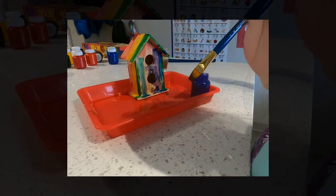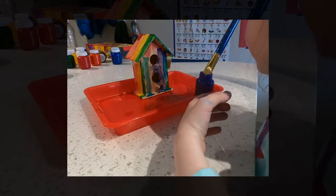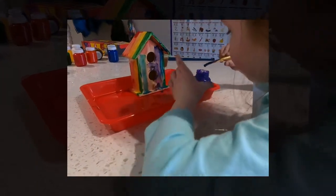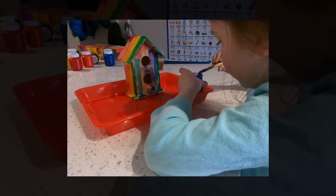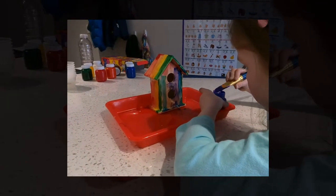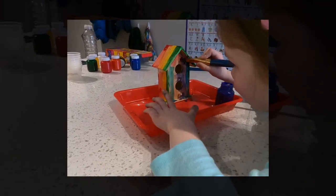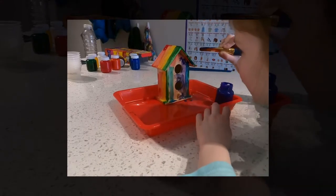A little bit more purple, maybe some purple decoration. You got a lot of purple on your brush, so maybe you should just dab it off. There you go, just dab it off one side. There you go, that's perfect. And now you just have purple on the other side of the brush.